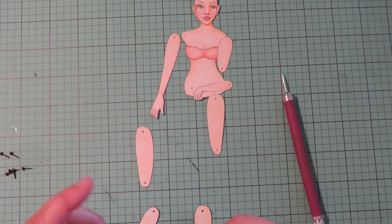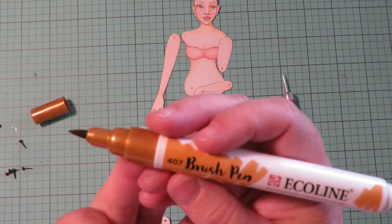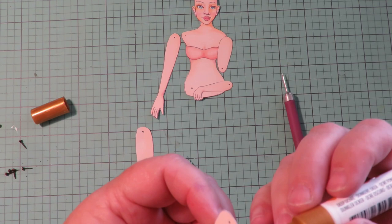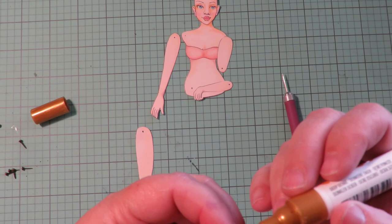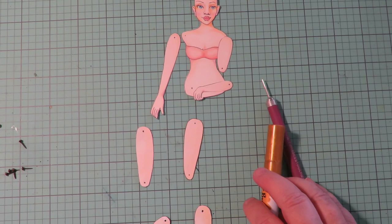I mention this in every video, but I'll mention it here in case this is your first video of mine: I like to take a brush marker and go around the edges. For skin tone I like to use the Copic 407 — it's a deep ochre. It just gets rid of that white edge and makes your doll look so much more finished than having white edges showing.